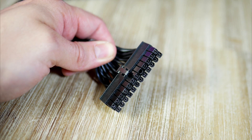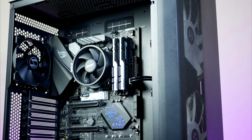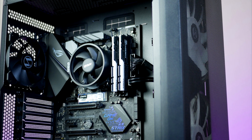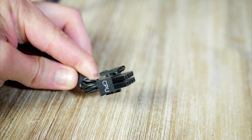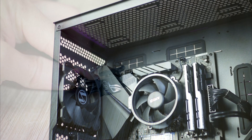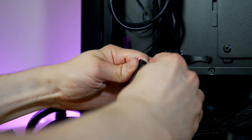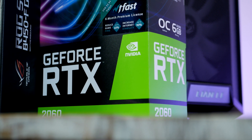Let's route a couple of cables before installing the graphics card. First up is the 24-pin power for the motherboard, which goes to the right side of the board. Next is the CPU power cable, which goes to the top-left corner. Lastly, we also need some SATA power to feed the RGB.